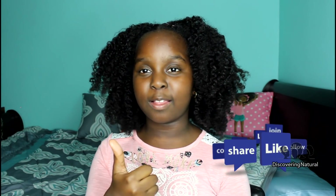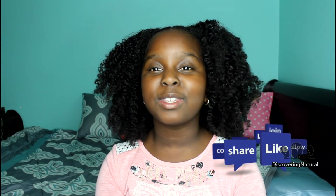Thank you so much for watching. I hope you enjoyed the video — make sure to comment down below, share it to the world, subscribe, and like this video. Thanks for watching, bye!